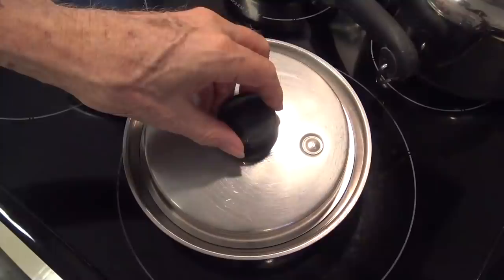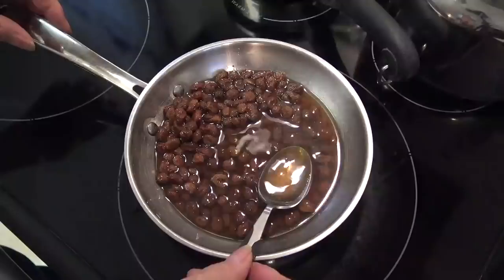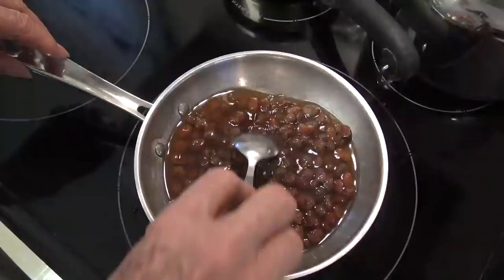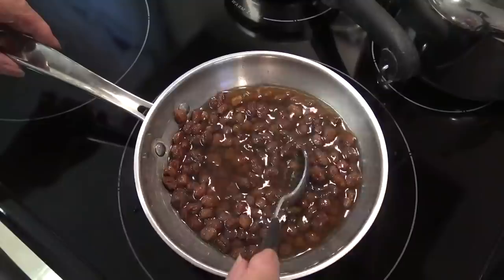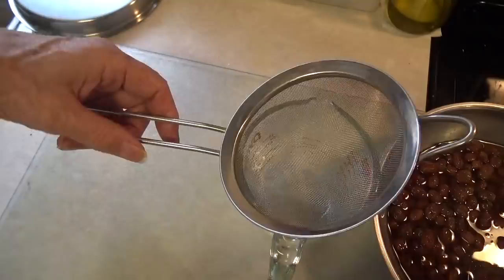I'm going to heat this again just enough so that it's warm when I drink it — you don't necessarily want to get it back too hot. I'm straining it because it is the liquid that we want, not the raisins themselves.